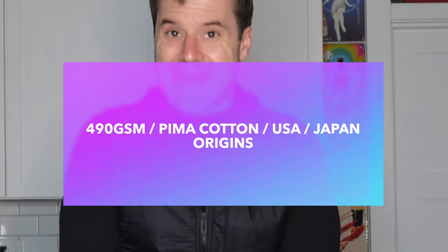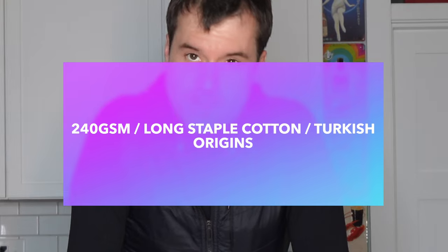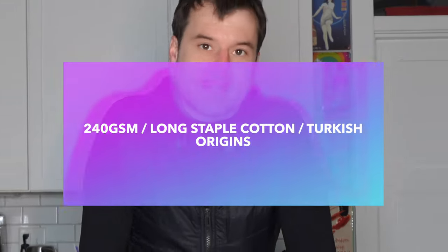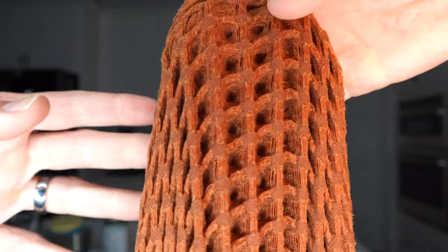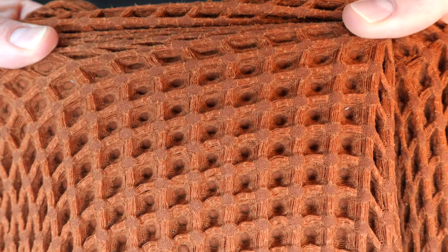One reason for this toughness might be that the Imabari Towel is about 490 grams per square meter, 100% Pima cotton — the cotton is sourced in the U.S. and the towel is made in Japan. Whereas the Parachute Towel is about 240 grams per square meter, a long staple Turkish cotton. For those that care about origin and thickness and plushiness, those are the stats. Ultimately that is why the Imabari Towel feels like it could lift the Titanic out of the water — it's made out of some really tough material.